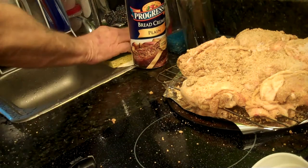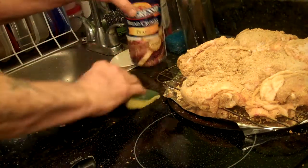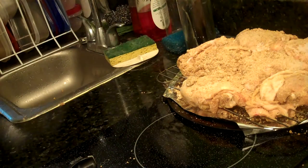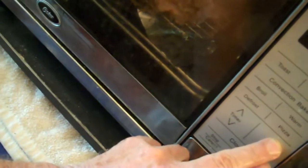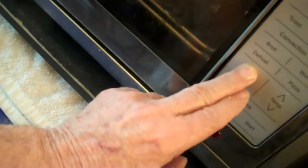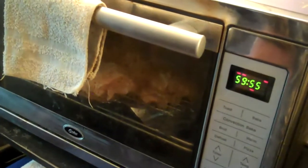Throw the bag away and clean up a little bit. Take the chicken — as you can see it's all coated now — and put it in the oven. Once it's in there, we've got to redo the temperature: 425 degrees, and I'm going to give it an hour. So 425 for an hour.